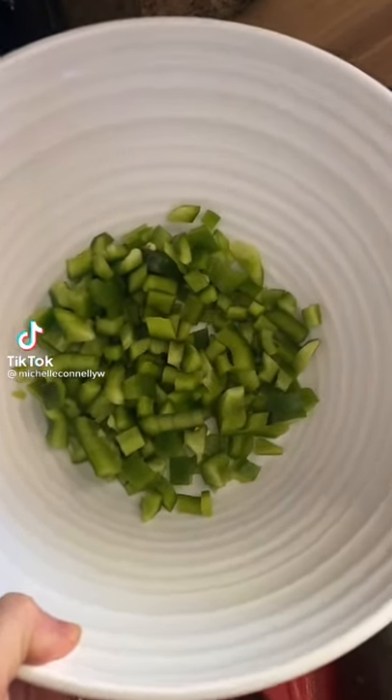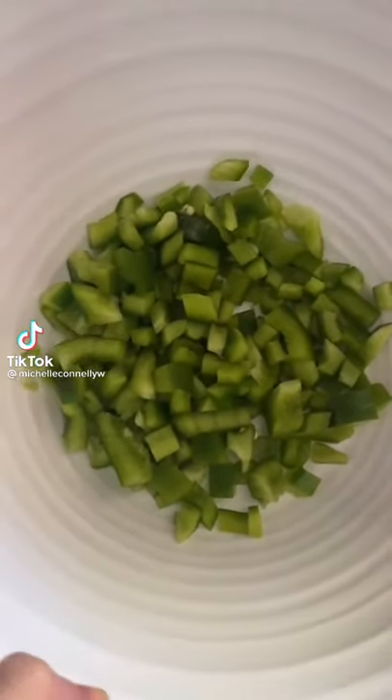I saw this hot girl summer salad and I had to try. I didn't have all the ingredients she used, so we're gonna switch it up a little bit.